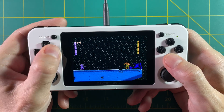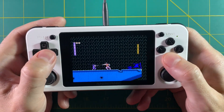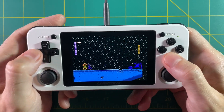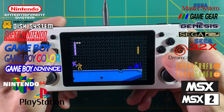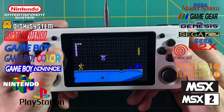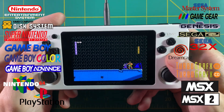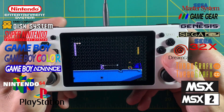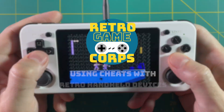Hey everyone, this is Russ from RetroGameCore. I'm back with another video — a quick guide on how to get the most out of your handheld device. This time we're going to be talking about cheats. All the systems you see on screen support cheats for a lot of retro handheld games. We're going to focus on the RG351P, but this can also be used on the Retroid Pocket 2 or the RGB10 — any handheld device that uses RetroArch as its backend. So let's jump into it.